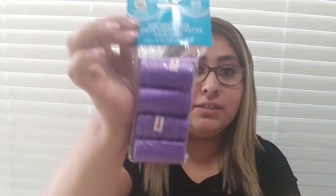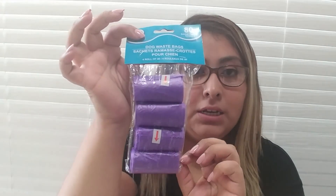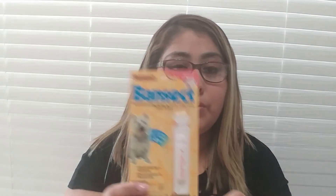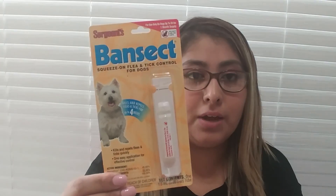Another thing I got is a pack of dog waste bags in purple color. Sorry for the background noise — my son is awake. The last thing that I got is this squeeze-on flea and tick control for puppies and smaller dogs. I also have one for bigger dogs. This one is only for up to 33 pounds. Hopefully it works.